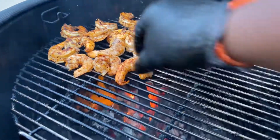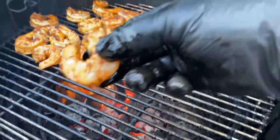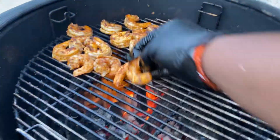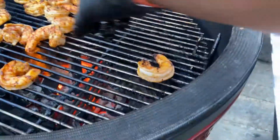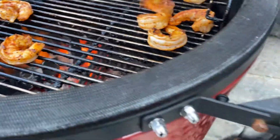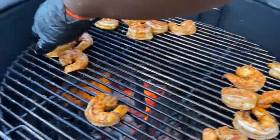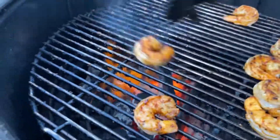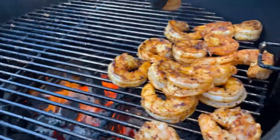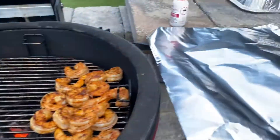These look good and done. Start pulling some of these off — look at that, it's real nice. You don't want to overcook your shrimp. We'll move them to the cold side. The grill is hot — even with this glove on, it's still hot. We've got them all moved to this side. Just going to do a quick temp check and then move them to the foil and let them rest.